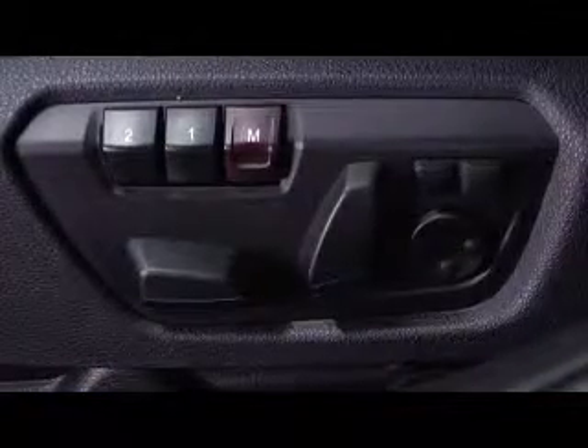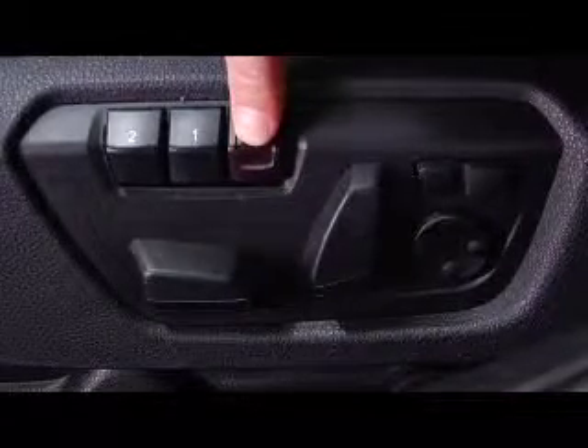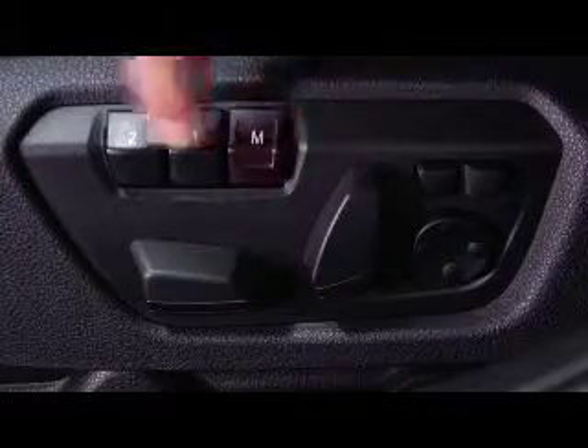Once you have the seat and mirrors in the desired position, press the M button located here on the outside edge of the front seat so that the LED inside the button lights up. Next, press the memory button you wish to save to. I'll save my settings to the 1 button. When pressing 1, you'll notice the LED light go out.